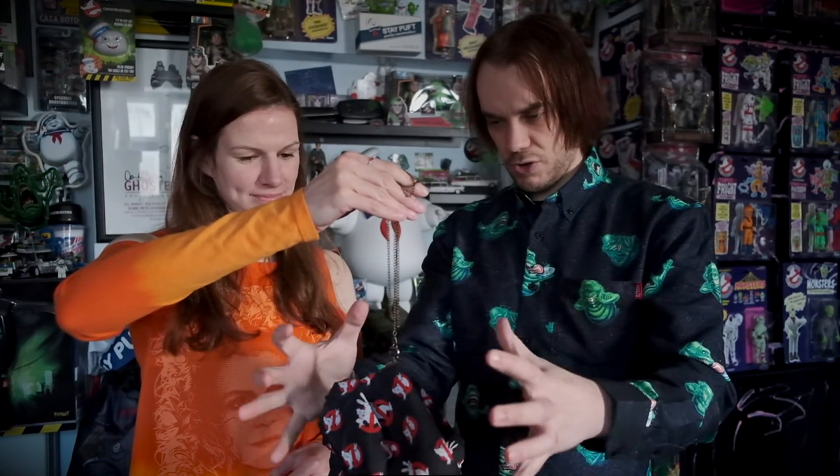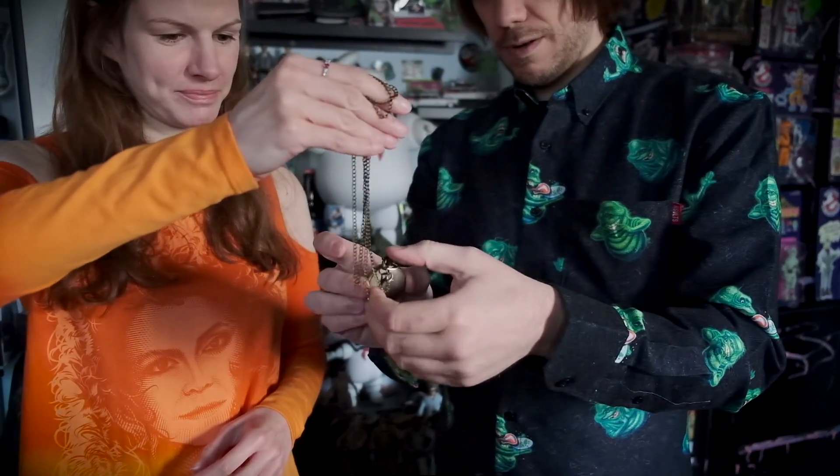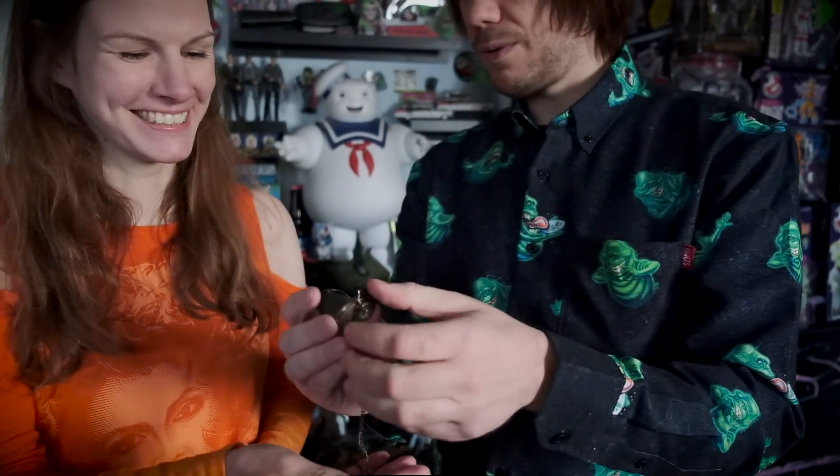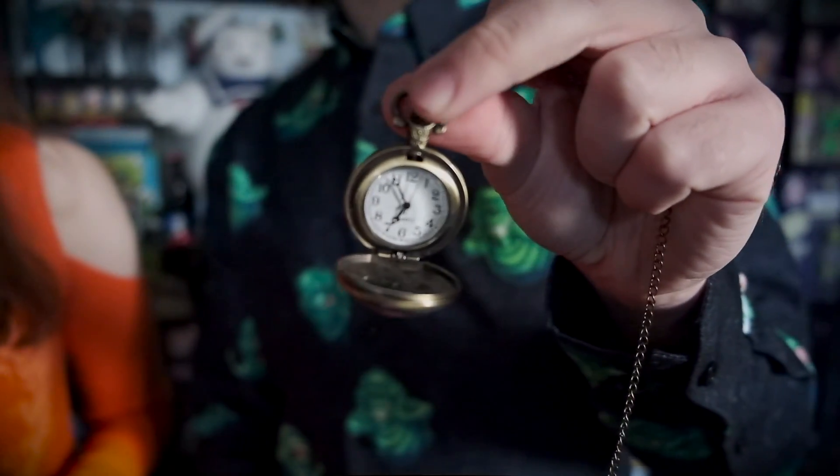Let's see if we can conjure some energy. Hopefully we have restored the pocket watch to how it was originally.